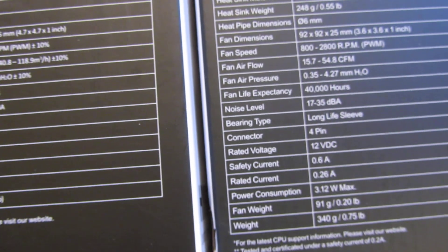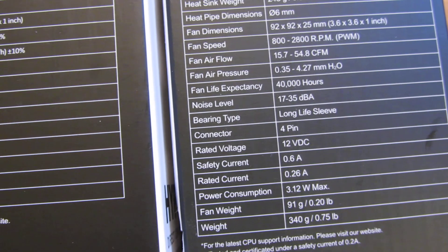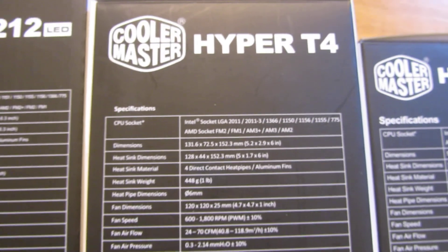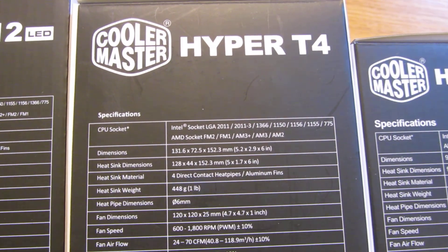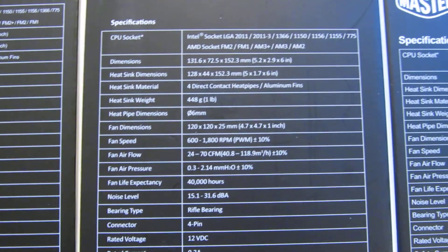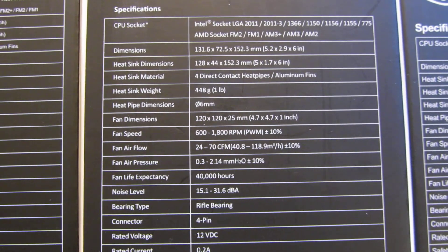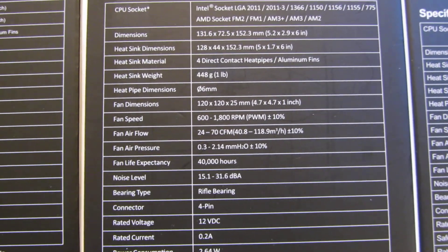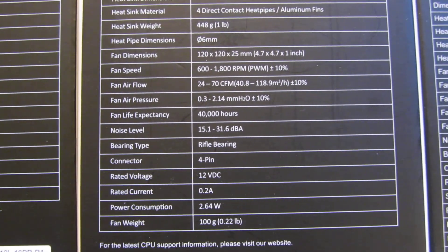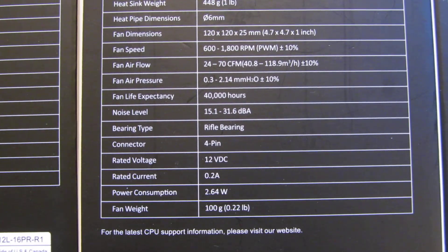You'll notice that the power consumption here — the T2 actually uses more power, uses 3.12 watts max. While this Hyper T4, which has the 120mm fan, is only 2.64 watts. You can see life expectancy is also rated at 40,000 hours, and it has a lower noise level than the T2, as well as lower power consumption.